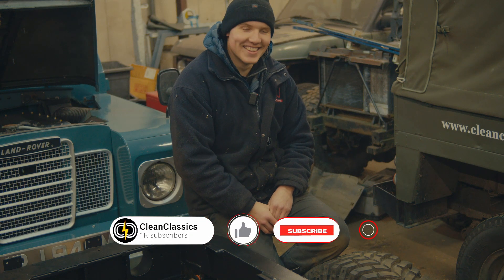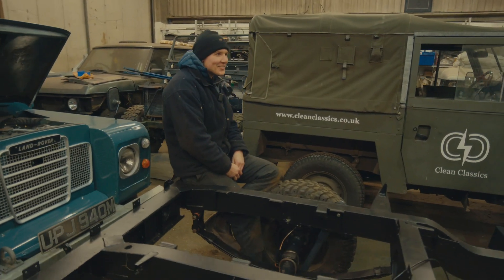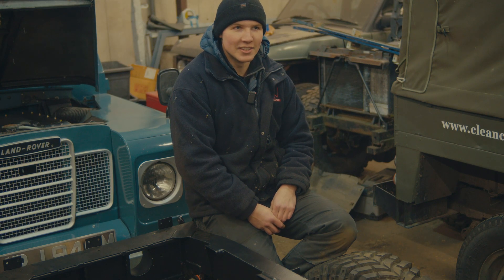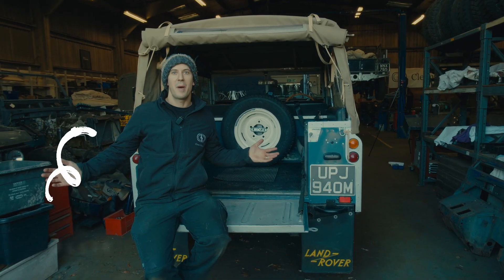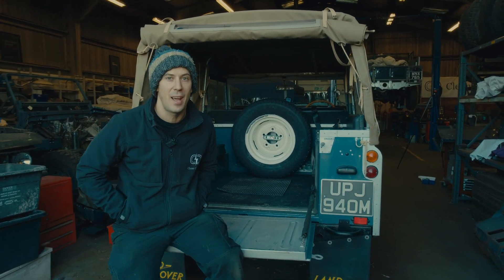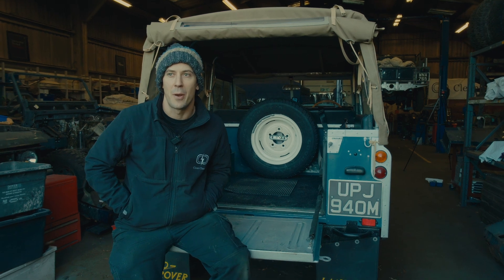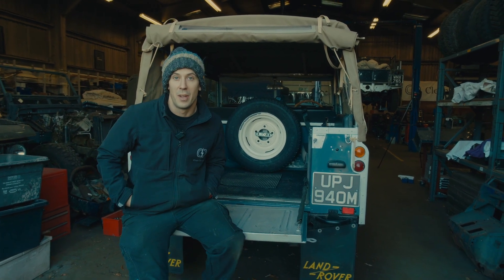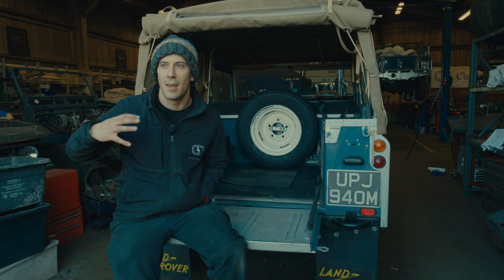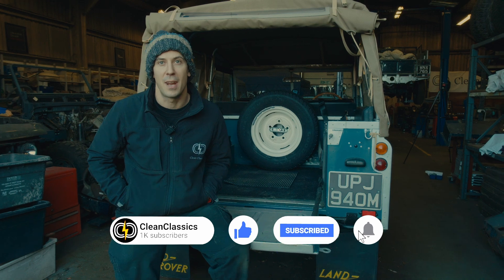Welcome back to Clean Classics, the home of the electric series Land Rover. I'm Ollie. This time we're having a look at the progress on the Series 1 project — we've now got all the metalwork fettled and tacked together. We'll also be looking at the little bits and bobs done on the Series 2A project, and having a look at the heating of the cabin and the cooling of the EV system components.